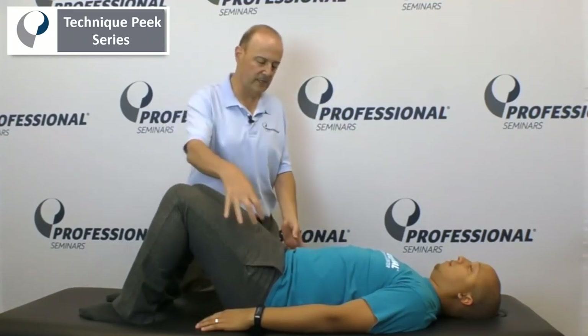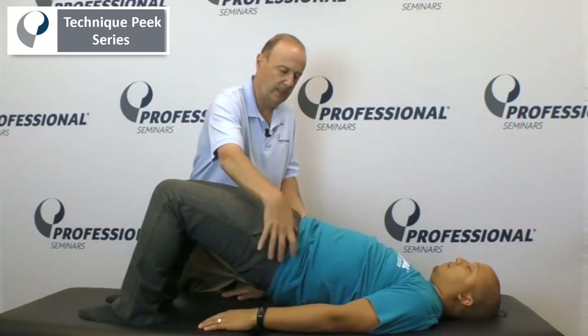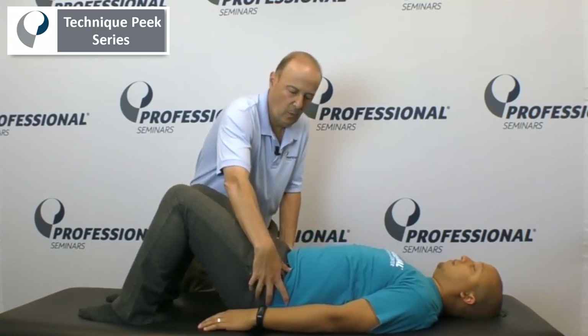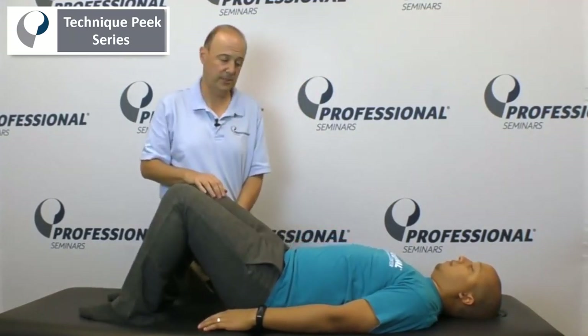So we're just going to do a bridge. We're going to tell Donna to just bridge up. Some of the mistakes — get up there through the hips, come back down. Sometimes your patients will start to use their hip flexors; they'll kind of grab in this way as they push up. Or they'll try to dig their heels back in to get themselves up and they get a cramp in their hamstrings.